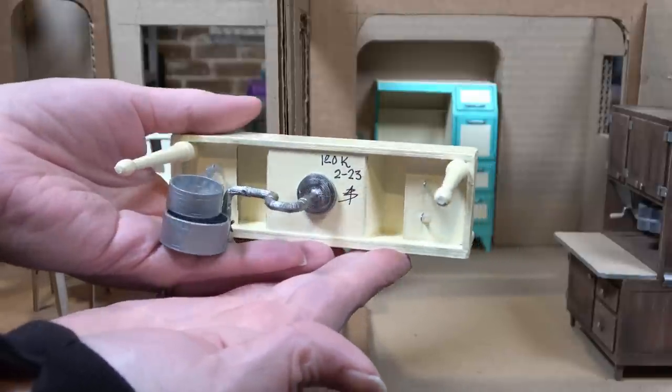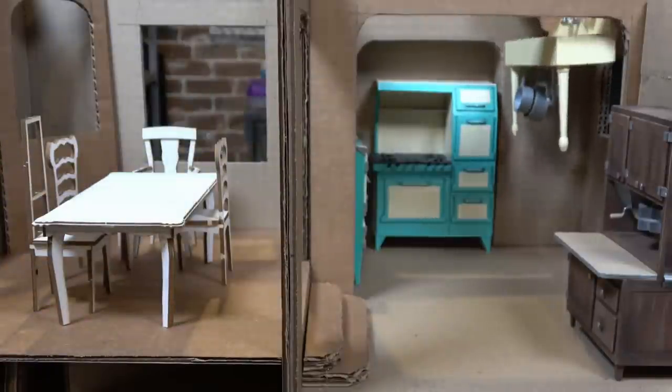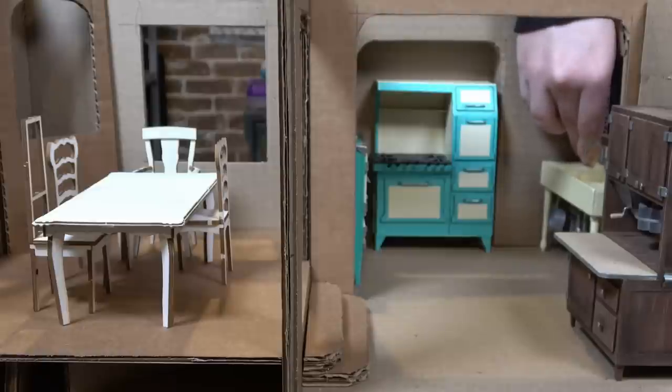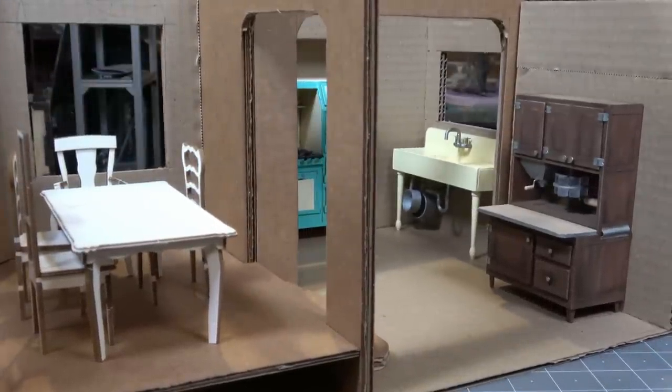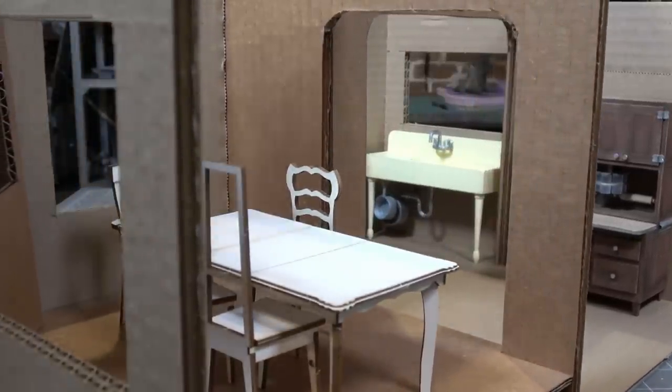The sink is done, so I'm going to sign it just like I did the other pieces, and then we can put it into the room. I made this room specifically to fit this piece in this corner, and I added a window right above it because doing the dishes is always better when you can look outside. I'm considering this the 120,000 subscriber special, so I think we should make a few more things — there's a page two to this pattern with three more items to go along with the sink.